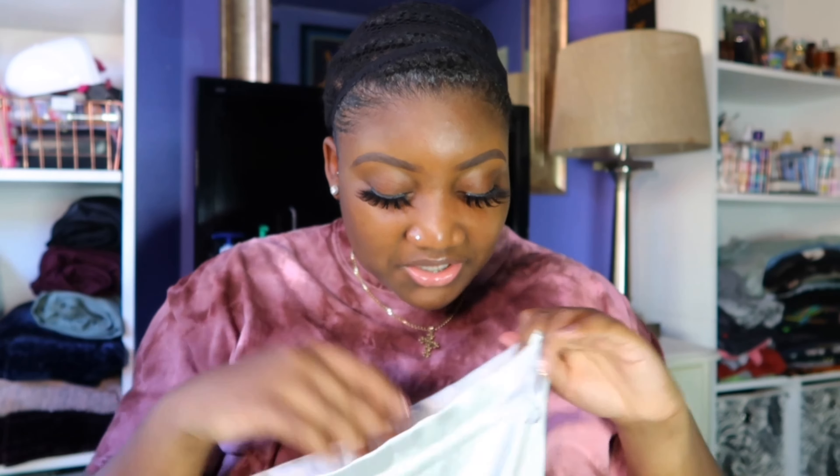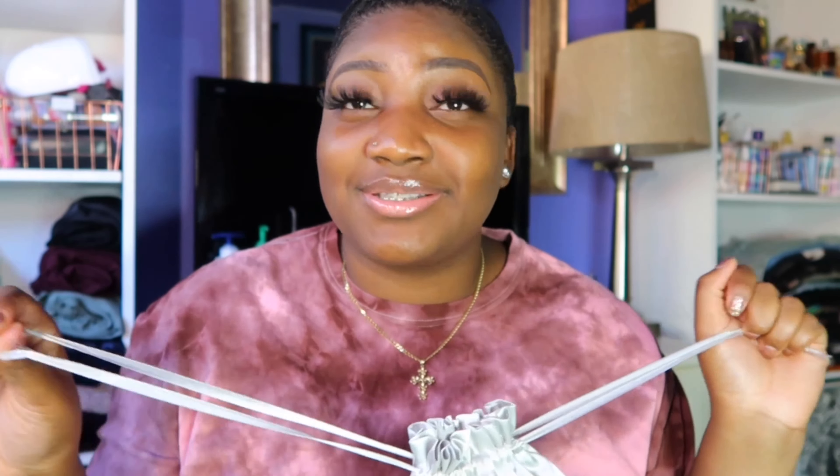Welcome back to Mercer Ladies channel. I have another video for y'all. As you guys can see I have something in my hands — I made a purchase, not sponsored, at Beauty Forever. I purchased it online on AliExpress, so not on their actual website. This is basically another headband wig video.